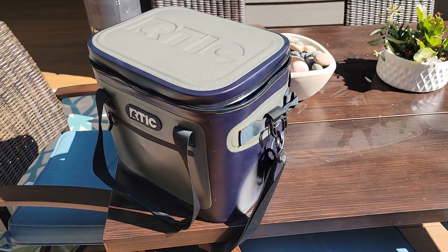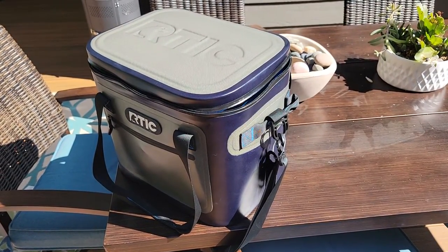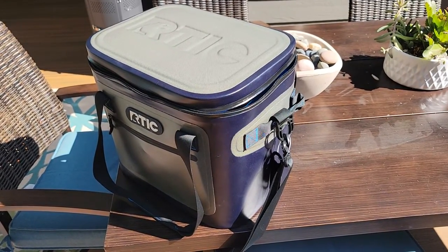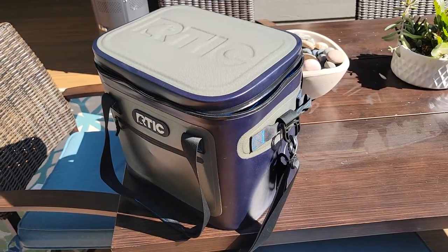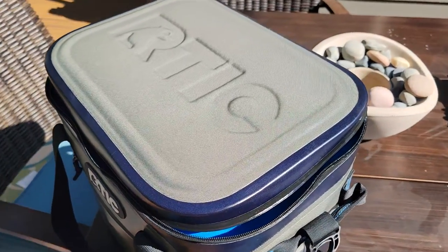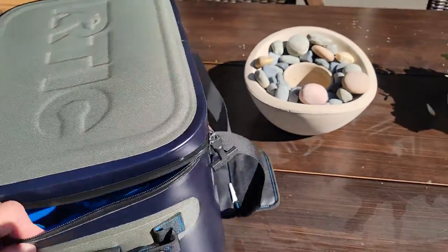All right, good afternoon everybody. For anybody that has this Arctic cooler that has the zipper and the zipper breaks and comes undone — I've seen a lot of videos where this happens — I wanted to give you a quick update on how I fixed mine.